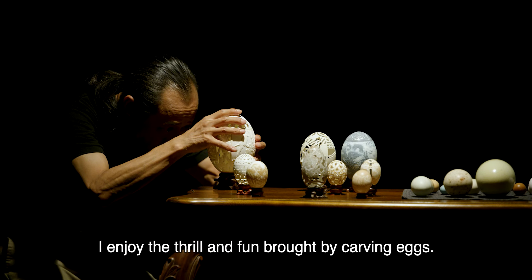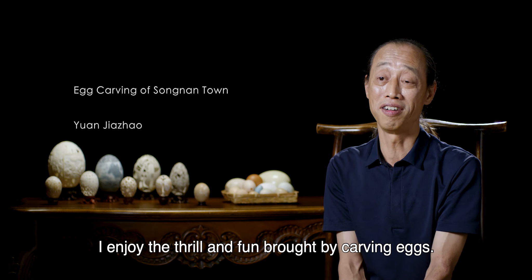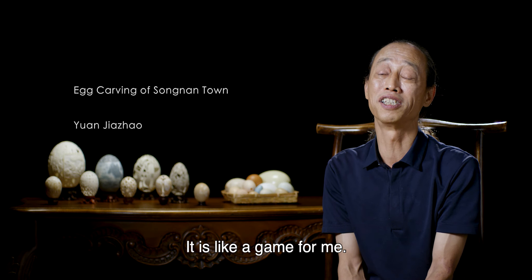I enjoy the thrill and fun brought by egg carving. It is like a game for me.